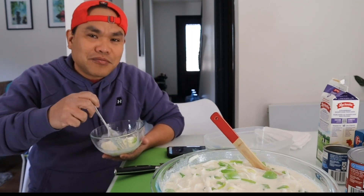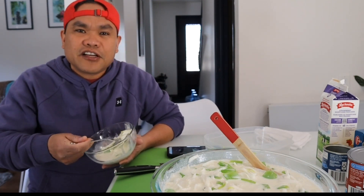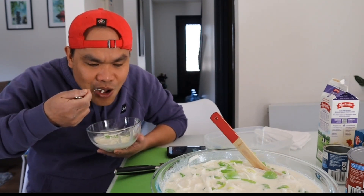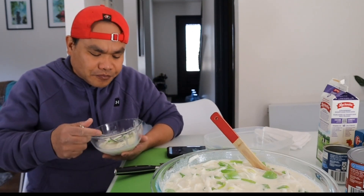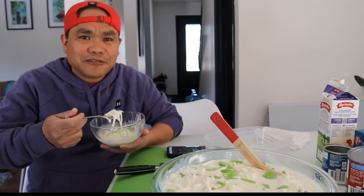So guys, kung saan nyo man ito napapanood, pakicomment lang down below at leave yung message para shout out ko kayo sa susunod kong video. Maraming salamat sa pag-support. Thank you so much guys for watching dito sa aking napakasimpling buko salad.